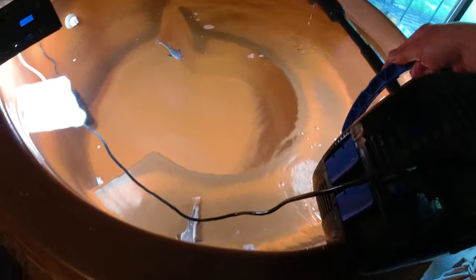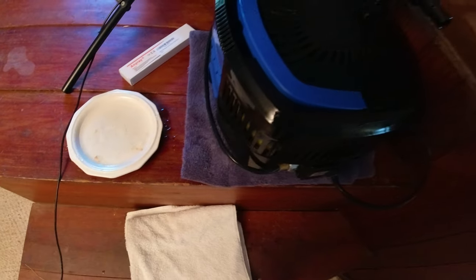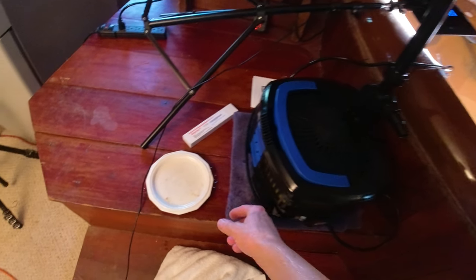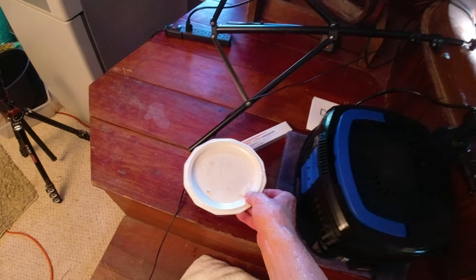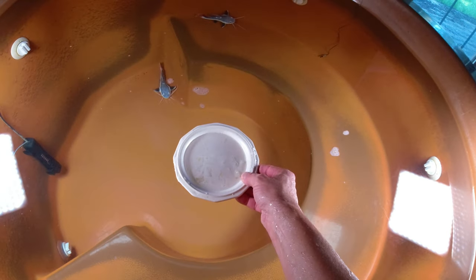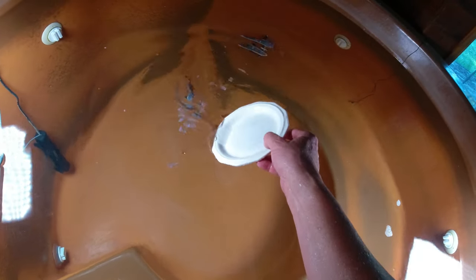I don't even know if I have the instruction manual for this filter anymore. Shouldn't be that hard to put a UV bulb in — though it actually came with a little silica or quartz window and I'm not exactly sure where that goes. I'll have to tear into it and find out.